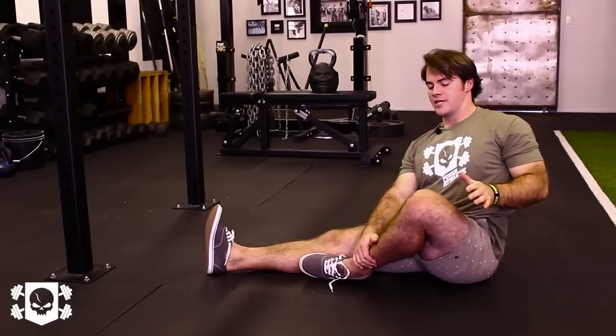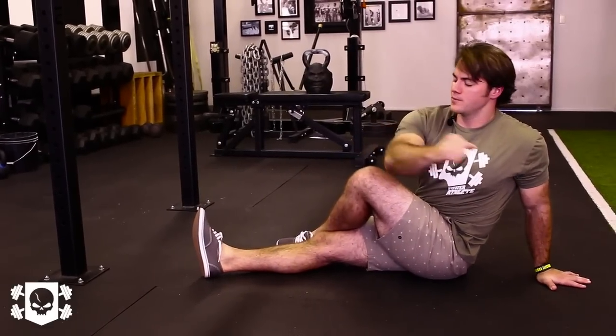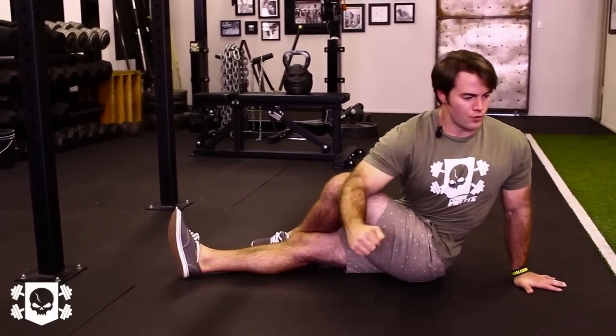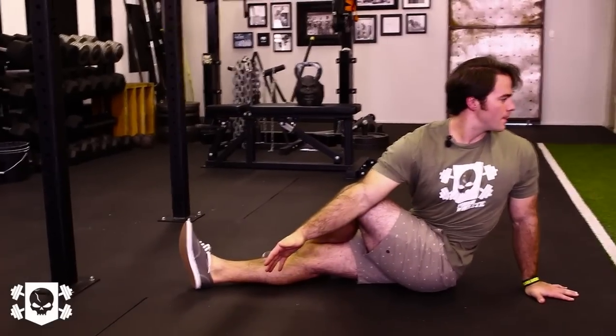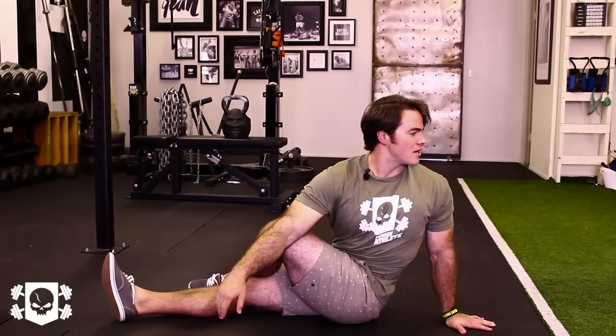Once I release that, I'm going to take this left foot, put it over my right knee, twisting towards my left, using my right elbow as leverage to pull myself into position. Looking over that left shoulder. As a coach, I'm looking for any stress signs — whether it's in the face, shrugging in the shoulders, or fists. We need our athletes to be relaxed in this position to get the most out of this stretch.